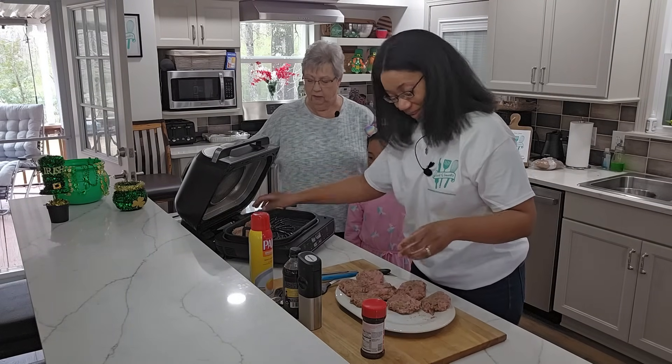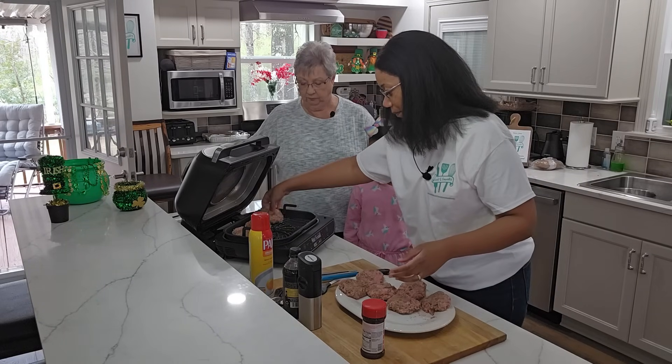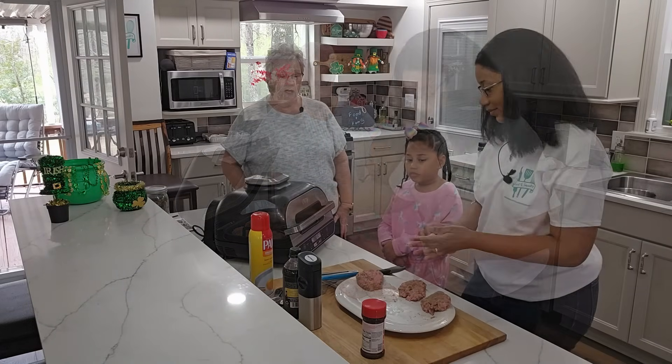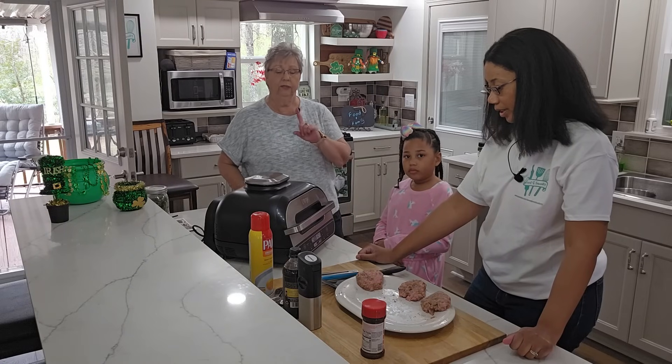Oh you wait till you taste that! When you put something in the pan you want to hear that sizzle — yes ma'am, you know you're cooking and getting it going. That's right! All right, so let us get this cooking. We're going to come back in about ten and a half minutes.